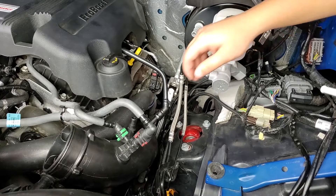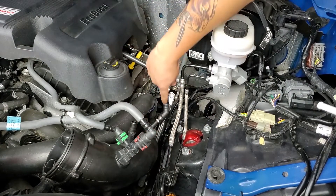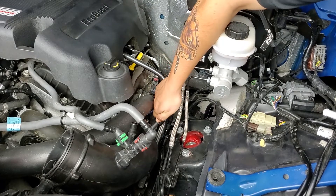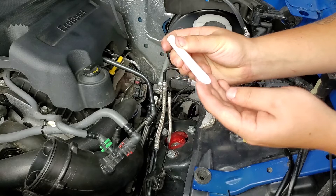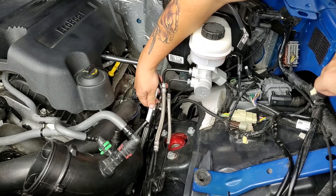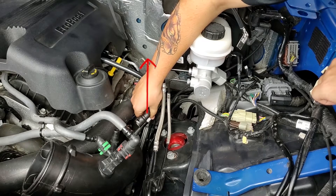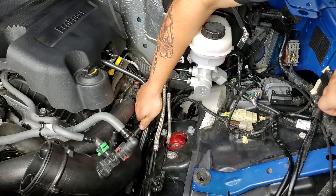If you come to the driver's side of the vehicle and locate the driver's side turbo inlet tube, you'll see the crankcase ventilation tube. You're going to want to turn this clip over and pull the tube out. Here we have our crankcase ventilation insert. You're going to want to take the slash cut side and insert this towards the turbo. Push it in and re-snap in your vent tube.